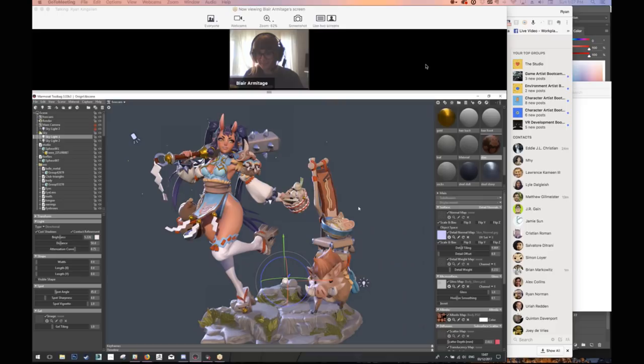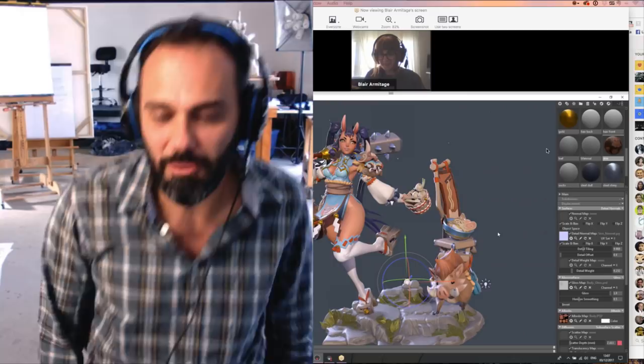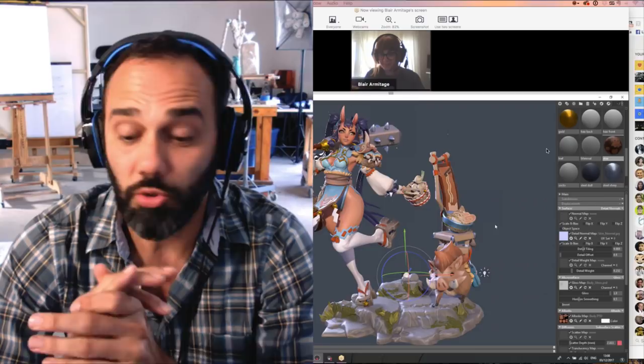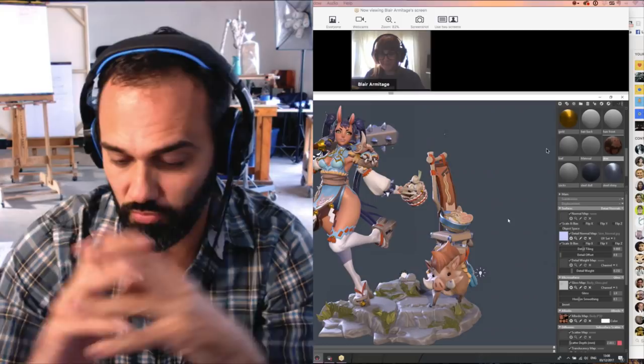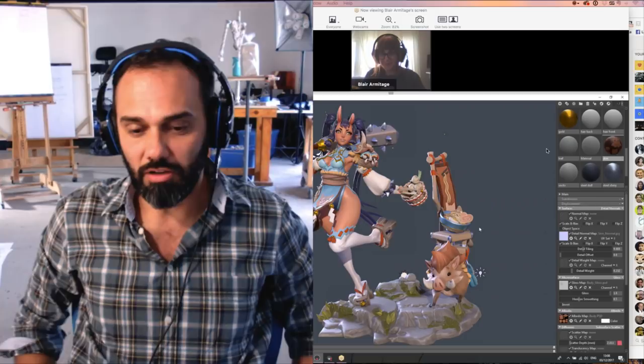All right, perfect. Blair, thank you so much. No problem, thanks for having me. Now we're live. I like to start by asking a couple of questions, get to know things. A lot of the students asking to meet you had questions about the lighting and how you get that illustrative quality — that gorgeous quality that really does the best out of 3D but keeps it illustrative.